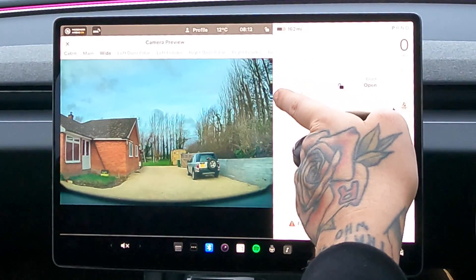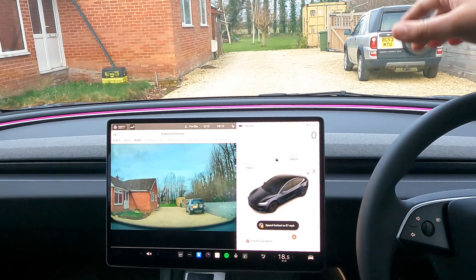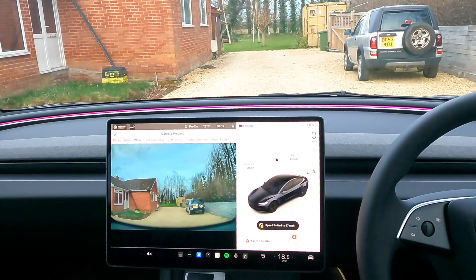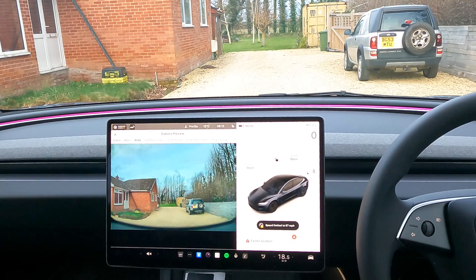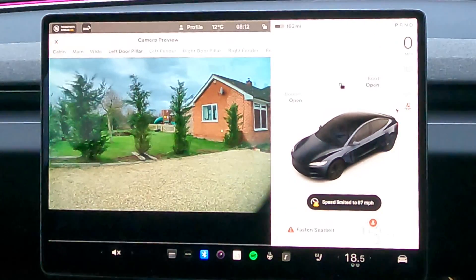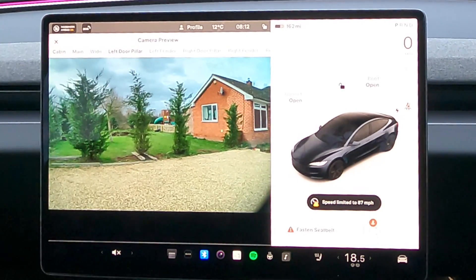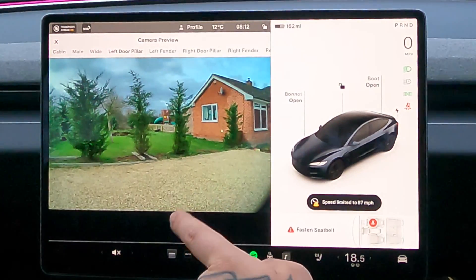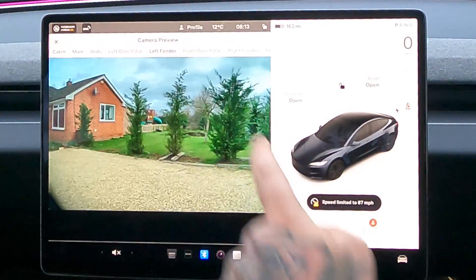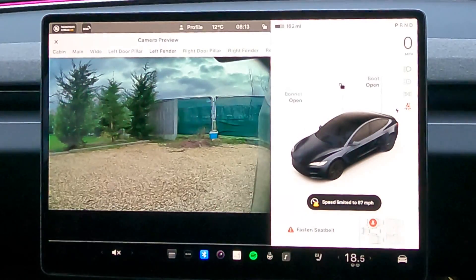We're getting a little bit of weird artefacting on the right-hand side — not sure what that's about — but otherwise really nice and wide, showing close to the car. The car can't quite see what's right in front of it under the bonnet, and I was expecting these cars to come with a new front bumper camera like the Cybertruck has, but sadly they don't. Left door pillar — it's really windy this morning but nice and clear, crystal clear. The colours are great and it's got a really nice wide angle.